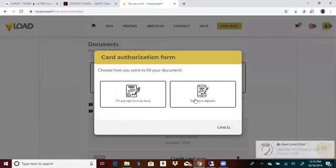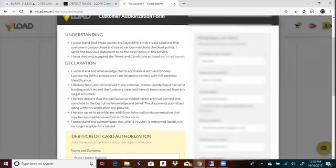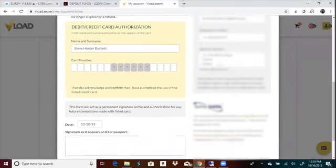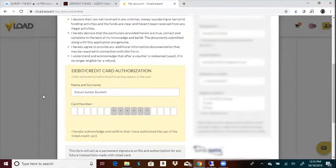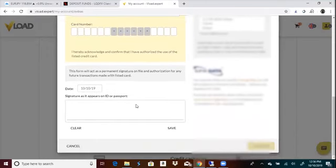Then go to your card authorization form. You're going to put your last name, first name, nationality, email address, phone number, and address — make sure this address is the same. This is very important: they will not approve you if your address is not the same. Put the name exactly as it is on the card — first and last, or first, middle, and last. Put the first six card numbers and the last four, put the date, and make sure you sign it with the exact same signature that's on your ID. Hit confirm and it'll be uploaded.